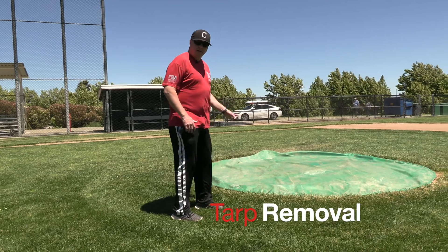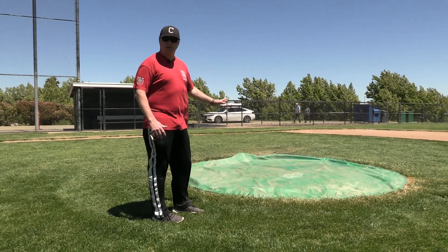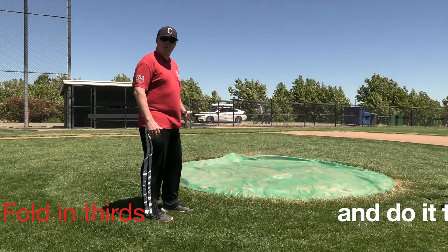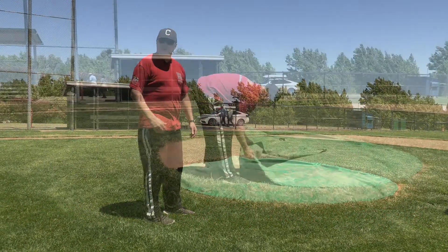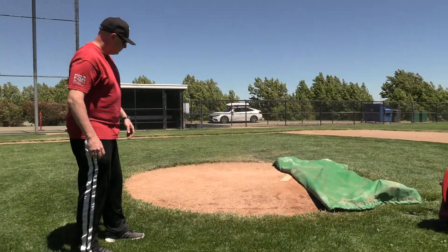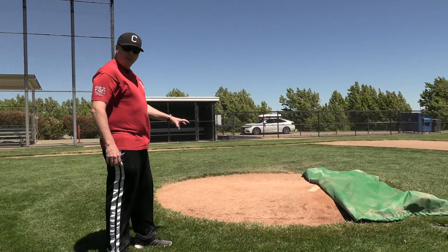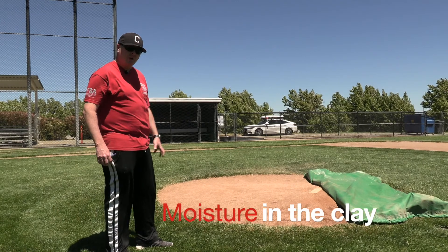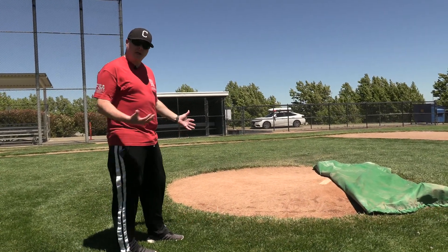The important thing about the tarp is we want to make sure it's got a chain that goes around it — it's pretty heavy, so get someone to help you out. We want to fold it in thirds, fold it in thirds again, and then take it off the field. As we discussed previously, the big reason for having these tarps on here is more to keep the moisture in the clay rather than to keep rain and sprinklers from getting on the clay.